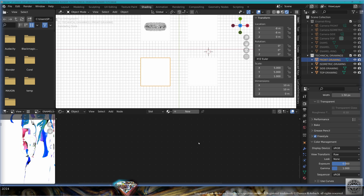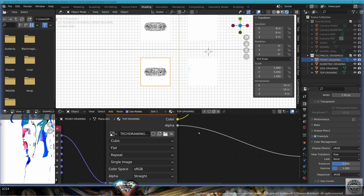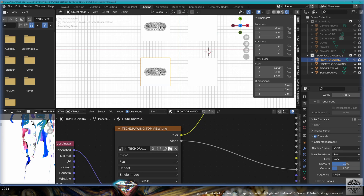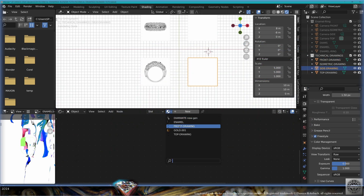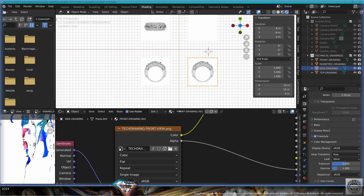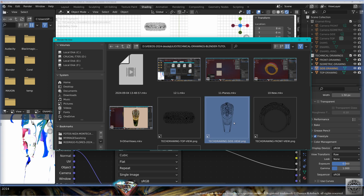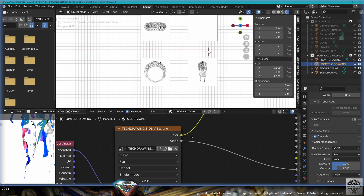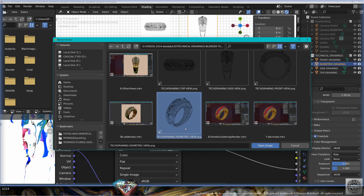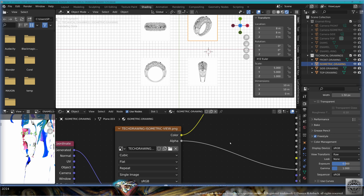Now take the front drawing, set the material to 'top drawing', make a copy of the material, call it 'front drawing', and bring in the front view image. Take the side drawing, take the front drawing material, make a copy, call it 'side drawing', go to the image and bring in the side view image. Take the isometric drawing, set to the side drawing material, make a copy, call it 'isometric drawing', and get this wonderful isometric image. Save and be happy.